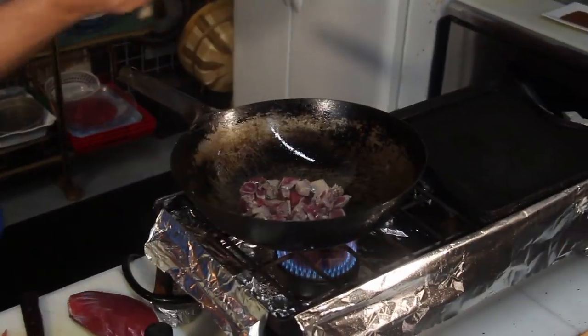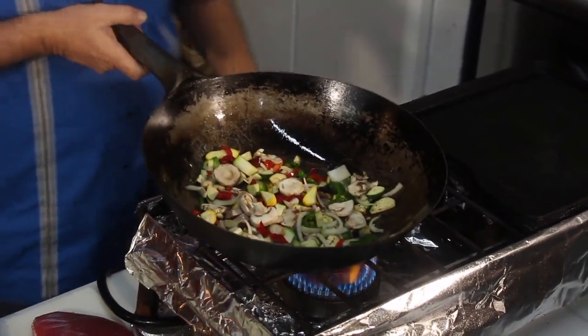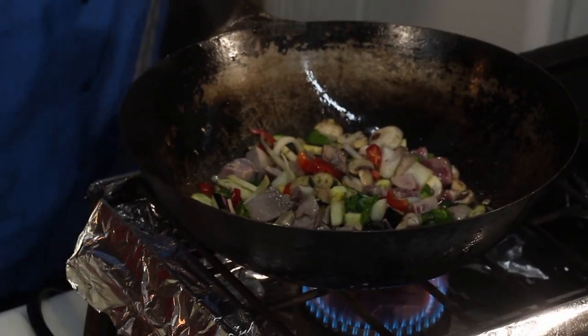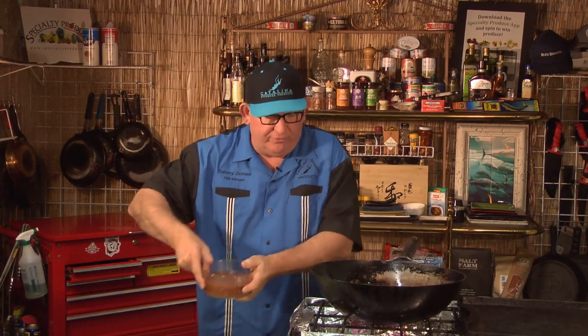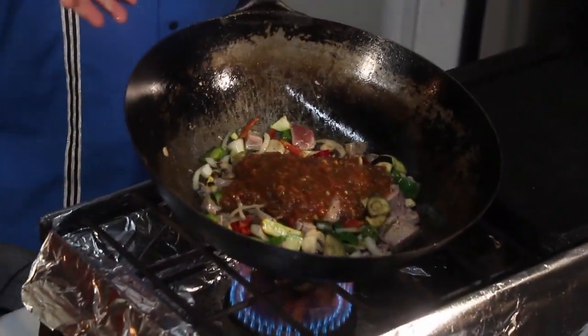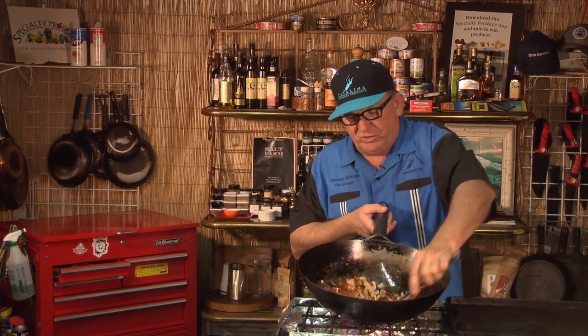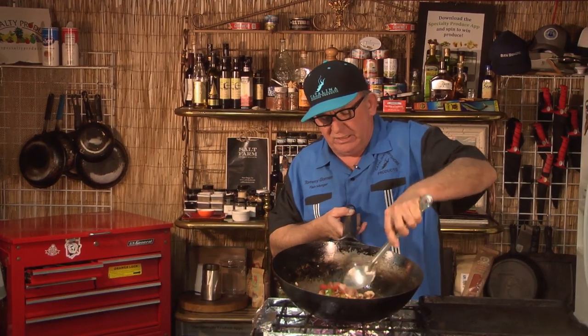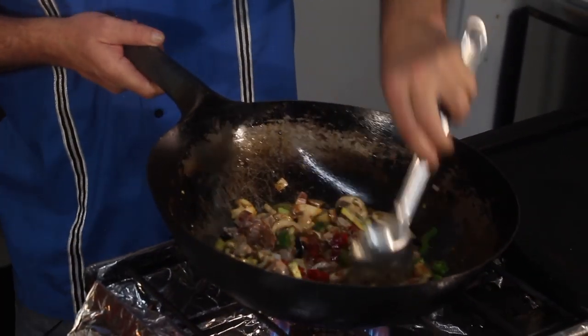We're just gonna stir-fry this up. We got some bell peppers and onions, some squash, some mushrooms. I'm gonna toss it all together, add a little salt and pepper, some lemons, and a little bit of fresh salsa. When you add the salsa, it's going to add moisture, so you want to stir it up and get it all over the place, then bring this up to a high temp and let it sit for a moment.